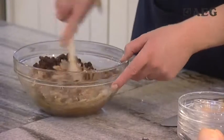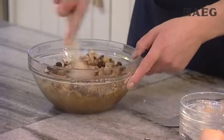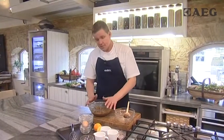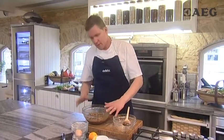So what we're going to do then is bring all of this mixture together. At this stage we're going to cling film that bowl, pop it into the fridge, and leave it overnight.